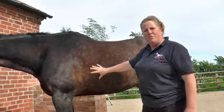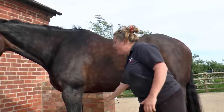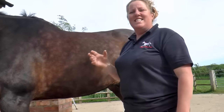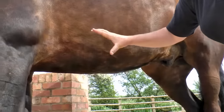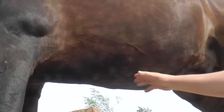But actually, most pressure from the girth will be applied on the underside. The structure that's really of very great importance is the ascending pectoral muscle. So let's take a look at that muscle on Toby here.